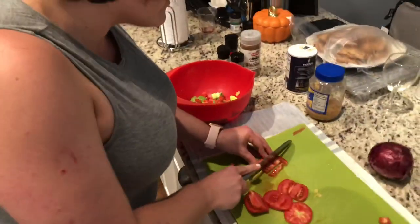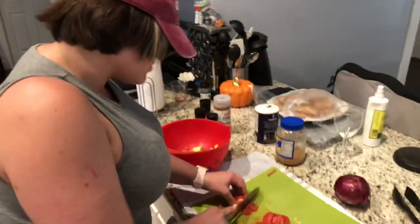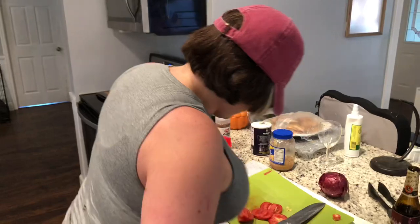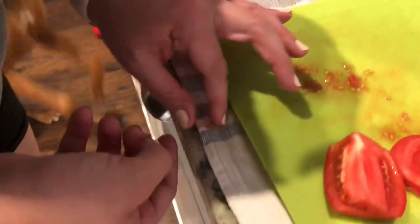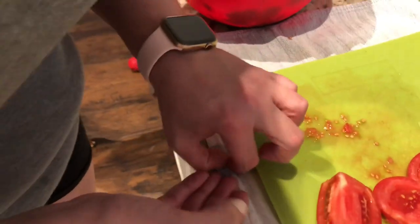I'm just going to give you the real rough cut of this guacamole so you can see the effort that goes into it and decide if this is a recipe you want to pursue on your own. Here's a little fun fact — when I was little, you see these tomato seeds? I called these Triton's titties. You know the animated Little Mermaid, and Triton? I used to call them Triton's titties because they look like little Triton nips.